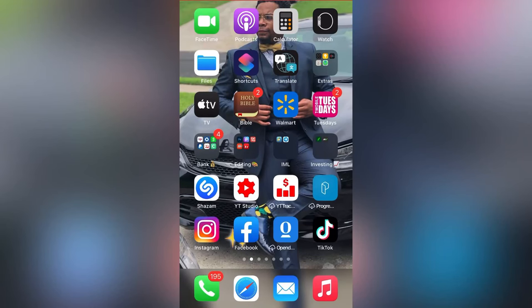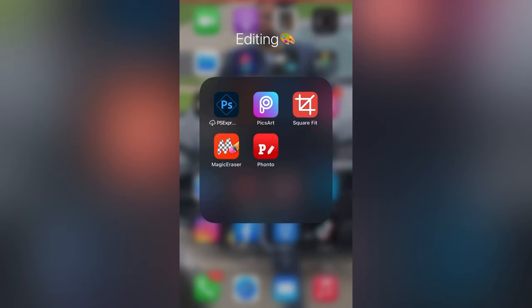Alright family, so the apps that I use when I'm creating on my phone are all in this section right here. I use Pixar — Pixar is the main app that I use. That's like my brother right there. You know, Google's our best friend, Pixar's our brother.